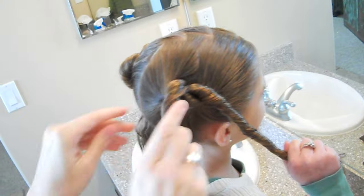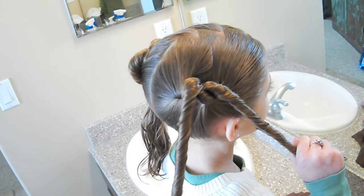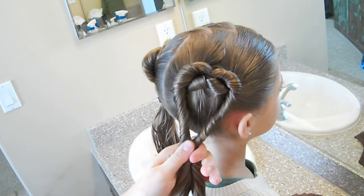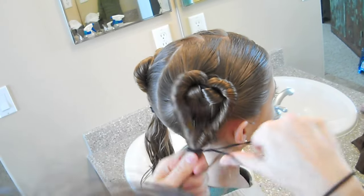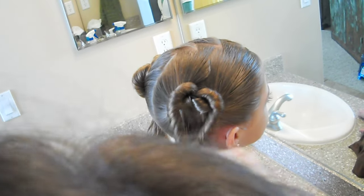I've done her hair slightly damp, just so that it's controlling some of the flyaways. And then just create that heart shape and put in an elastic to secure it.